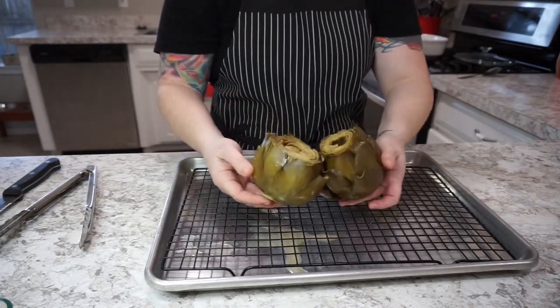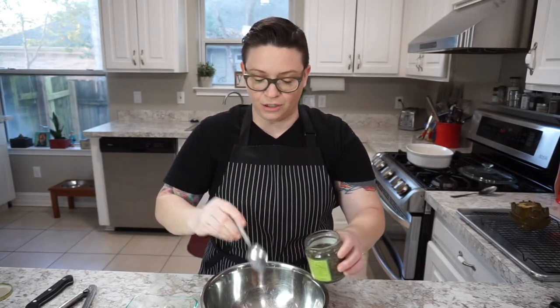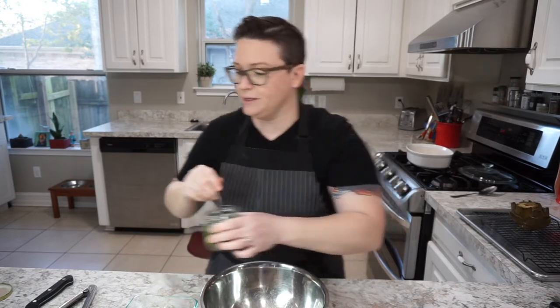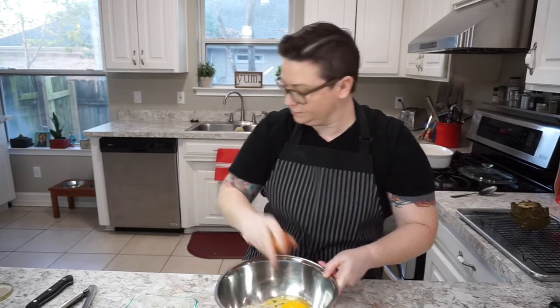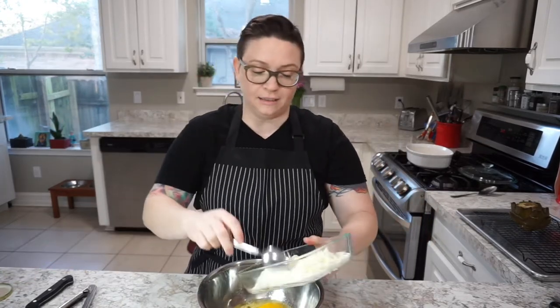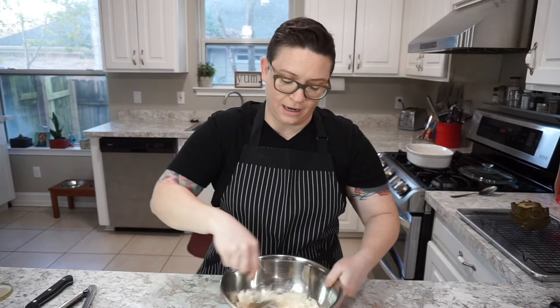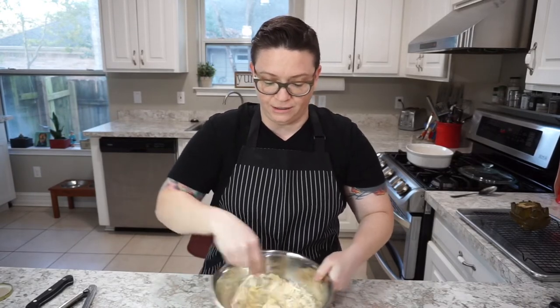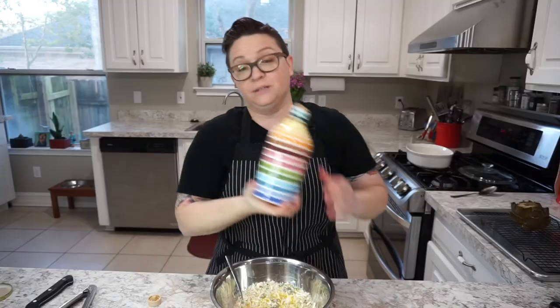They're nice and drained, so now we can go ahead and make our filling. I went ahead and bought store-bought breadcrumbs — they're already seasoned. I'm going to add just a little bit of Pecorino Romano, which is also salty, so we're not going to add any salt. We're going to add some capers, just dried off a little bit for tartness. We'll do one egg, then add some mozzarella cheese — not typical, but I was just feeling in a cheesy mood. We're also going to top it off with a little bit of olive oil, because fat is flavor.